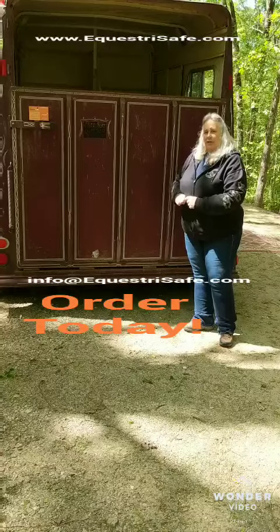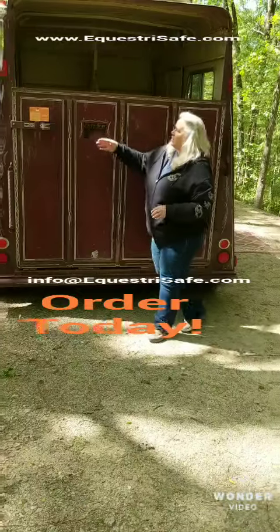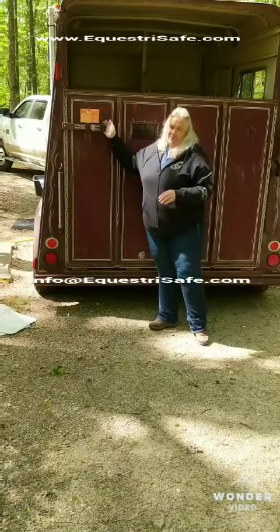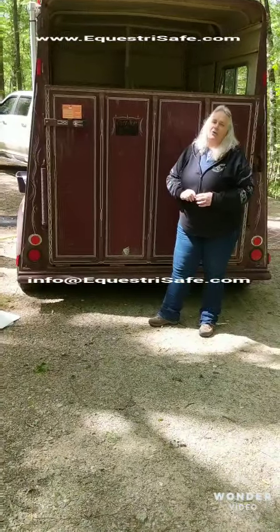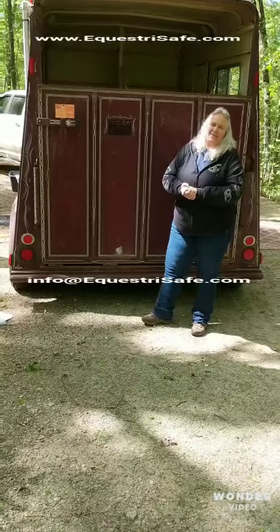I hope that helps you understand why I'm so passionate about this. If you have any further questions, visit EquestriaSafe.com, or you can email me at info@EquestriaSafe.com. I hope you guys have a great day — be safe out there on the road. Take care.